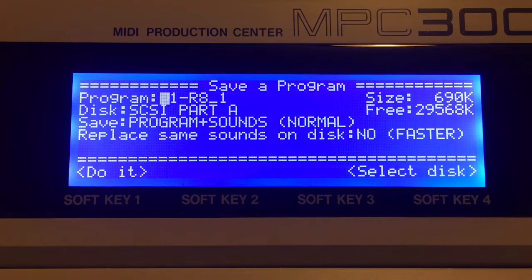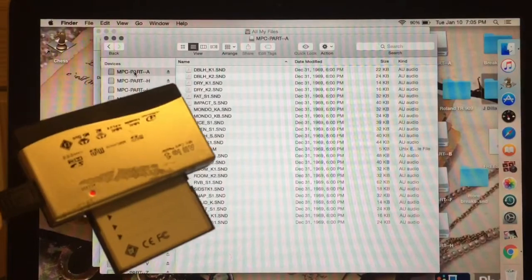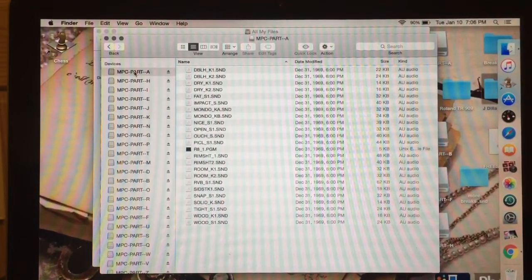Next I'd like to put this card in a MacBook, drag and drop some files, and then load them into the MPC so you can see how that works. I've got my card plugged into a MacBook using a USB compact flash device — these cost about five bucks on eBay. The MacBook recognizes partitions A through Z. I'm in partition A right now and those are all the sounds from the program I saved. One thing to mention: the 3000 will not read folders. If you start putting folders in these partitions and dragging and dropping sounds, the MPC is not going to recognize those folders — they have to be individual sound files.